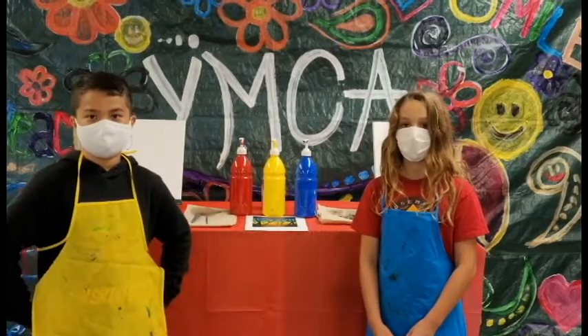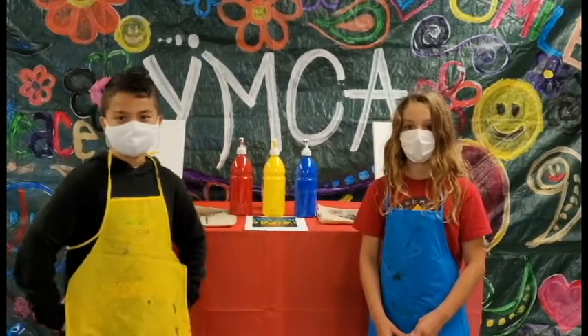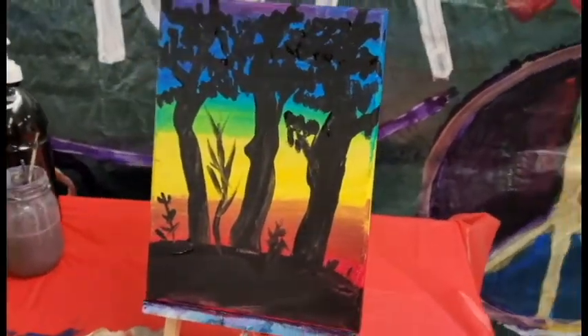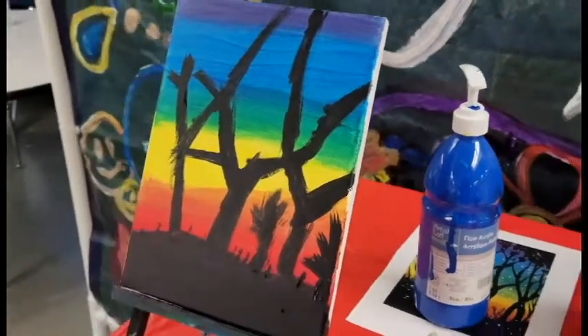It's art time! Hi, my name is Kaylee. And my name is John. We're here at Wood Canyon YMCA to show you our latest art club project. Here is a quick and super easy art project demonstrating color mixing and blending using color theory using just three colors.